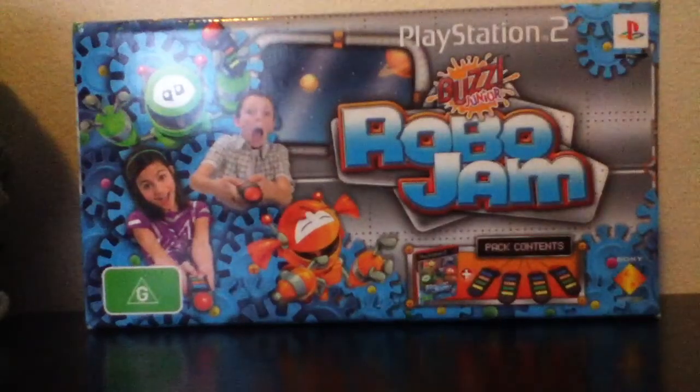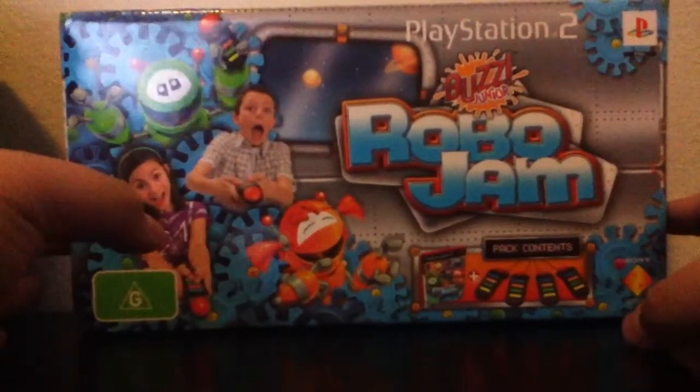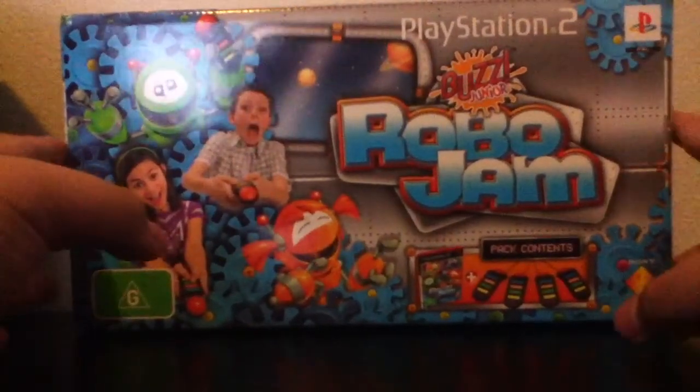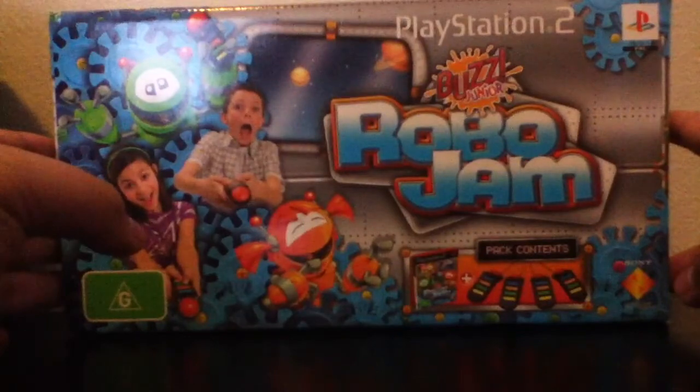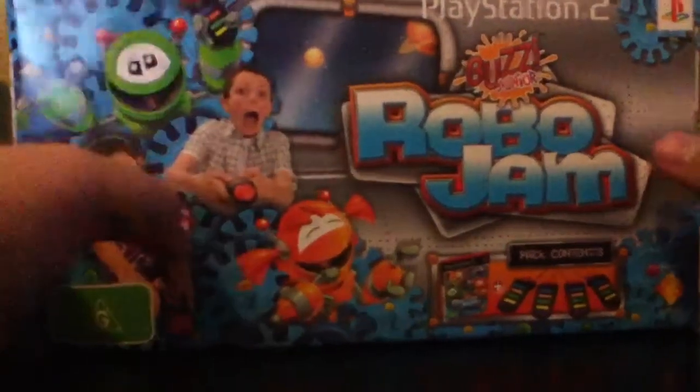Hi guys, the guy who reviews here, and today I'll be unboxing a classic game. It's not really that old, but it's a PlayStation 2 game by Buzz. It's called Buzz Jr. Robo Jam.